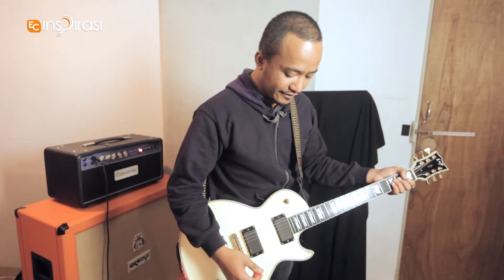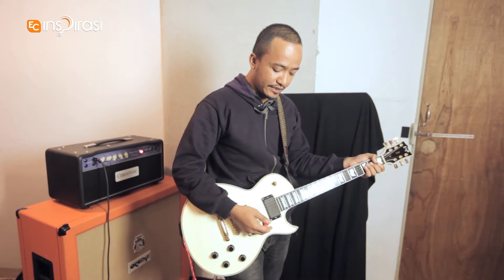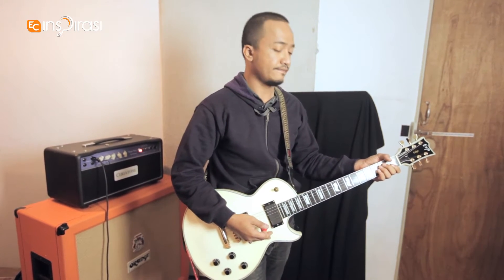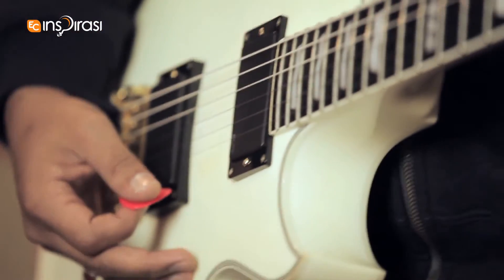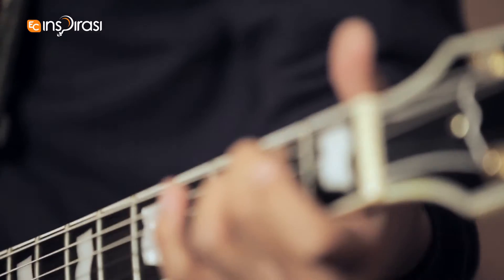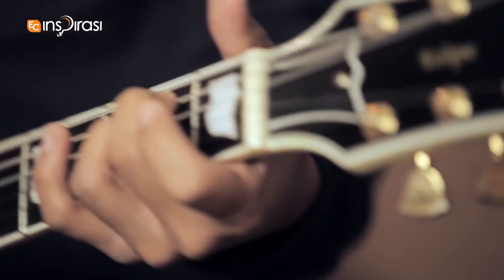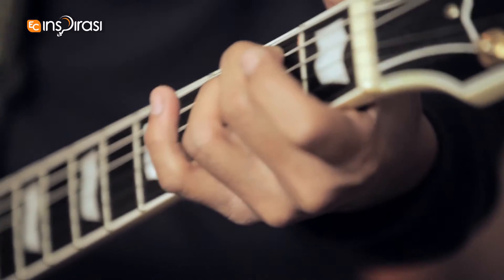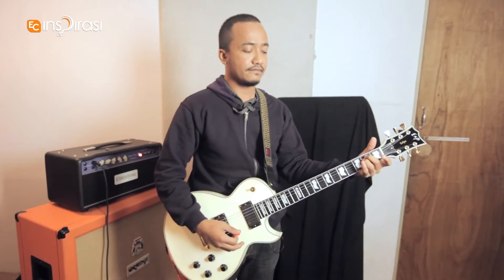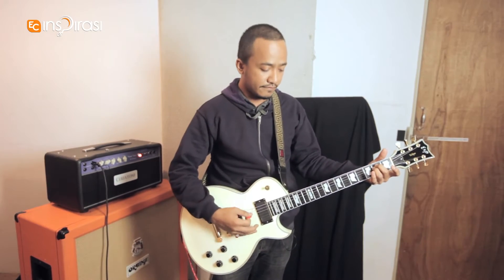[Technical issue — no sound.] Okay, one more time. Tap the tempo. [plays riff]